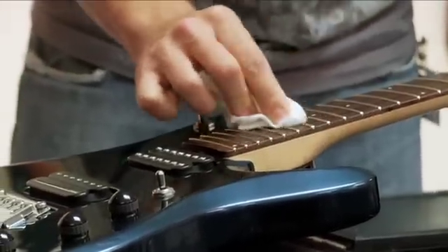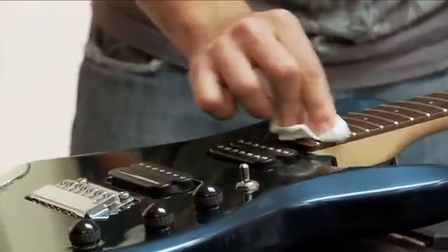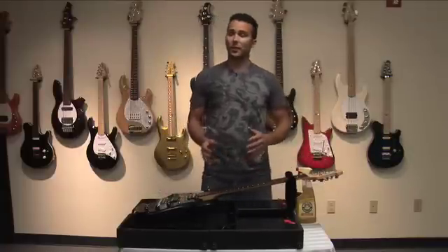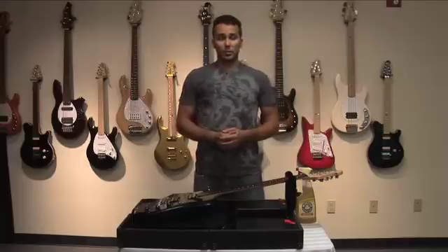And there you have it. Now you have a nice clean and conditioned neck which is ready to go for your next gig after you get some new strings on it. Thanks for watching. I'm Drew Montell with Ernie Ball Company. Check out ErnieBall.com for more information about our products.